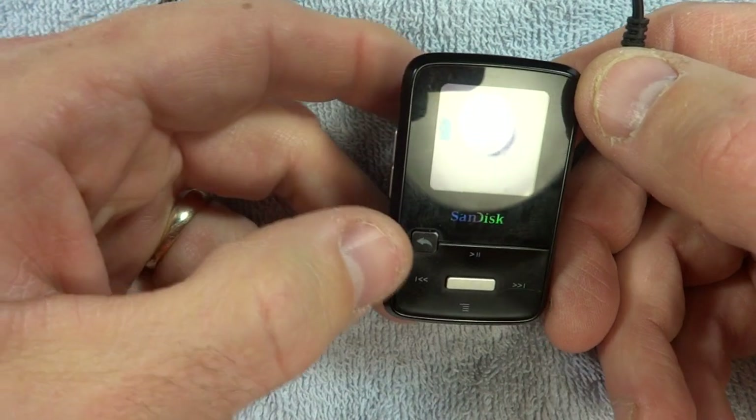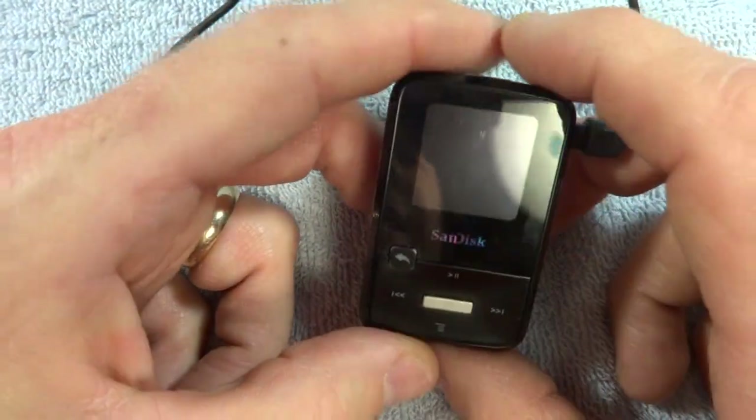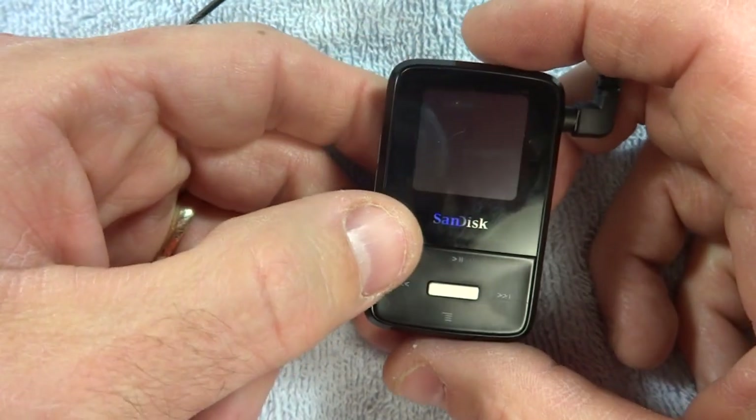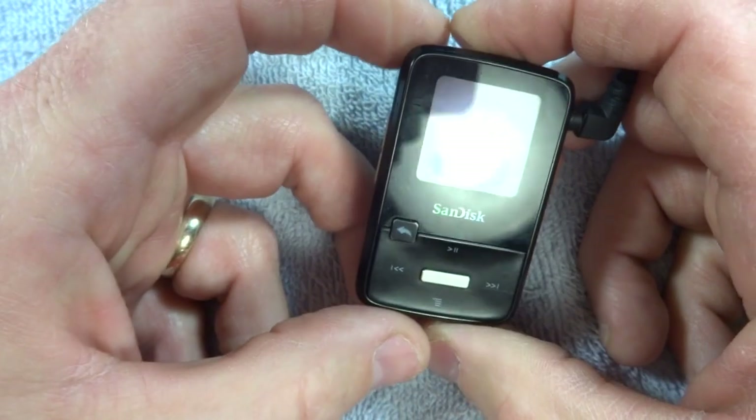So how you're going to fix this is you're going to press the little menu button and the power button, and you're going to press them and hold them for about 20 seconds. Then go ahead and let them go.